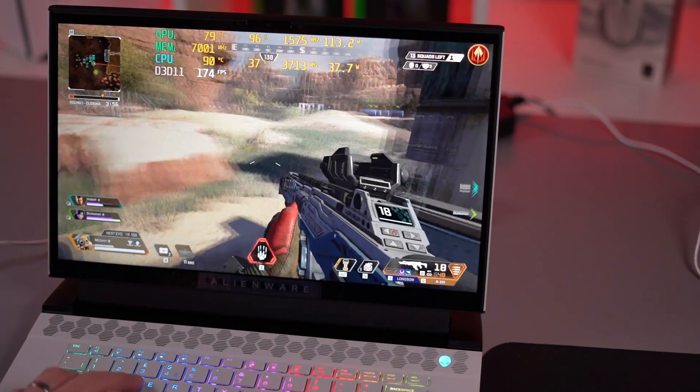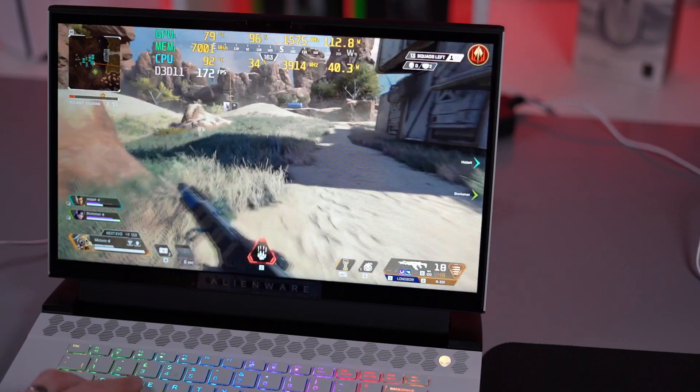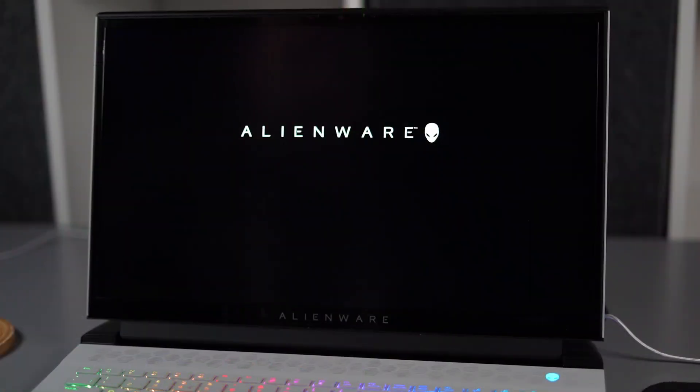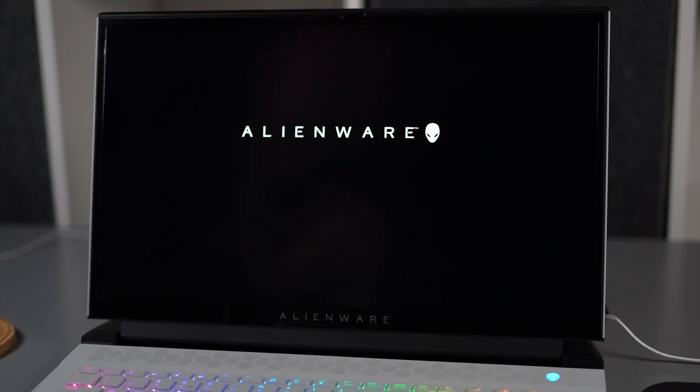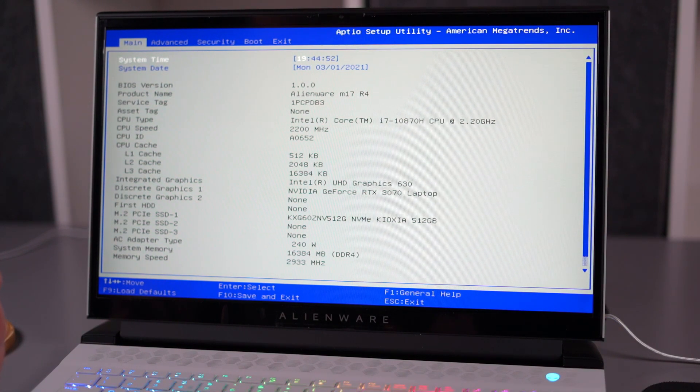The M15, with its smaller cooling solution, gets much hotter than the M17, and therefore it's much more likely you're going to want to use the TCC on this system. In order to adjust the TCC setting within BIOS, we firstly need to get into the actual BIOS of the laptop — shut down or restart your computer, and upon boot, tap F2 at the prompt to get into setup, which is the BIOS settings.